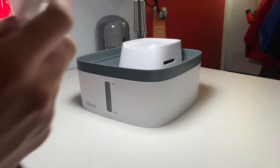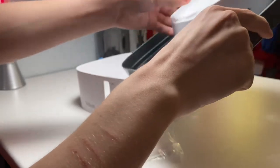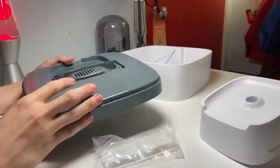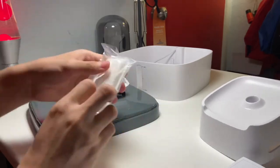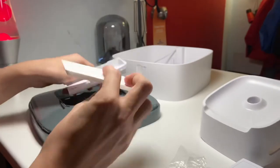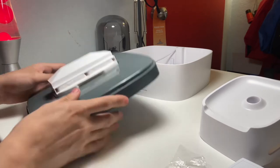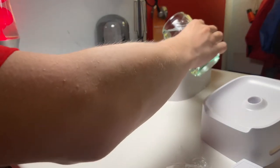To set up the water fountain for the first time, take off the top lid and separate the white piece from the main piece. You'll see a mounting point. Get the filter mount, tear open one of the filters, slide the filter in, then slide the mount into place — it should clip in. Then go ahead and get some water and pour it in.